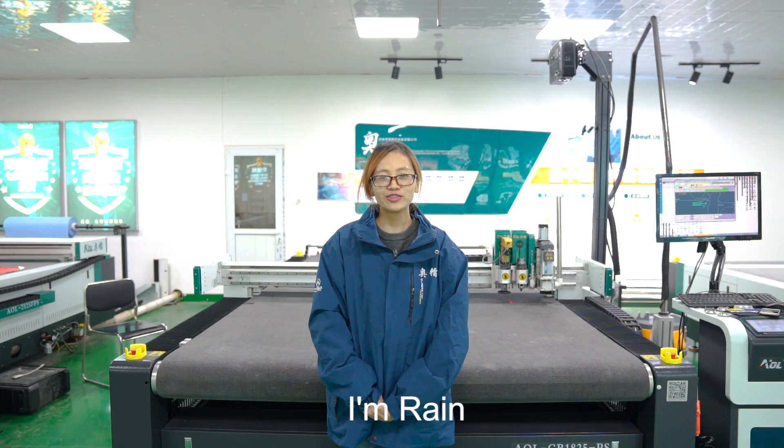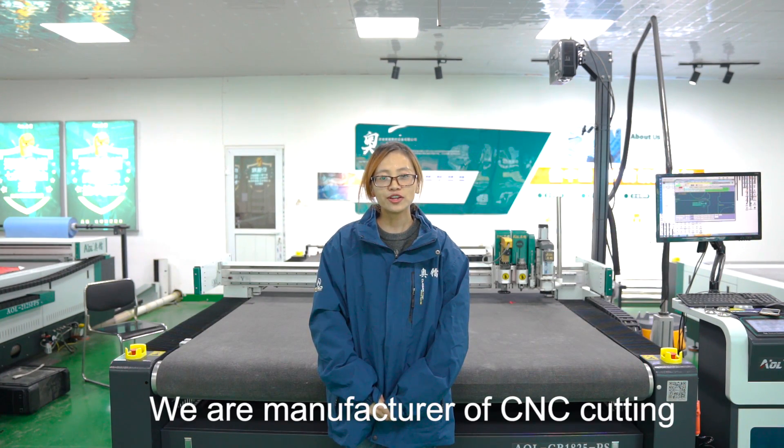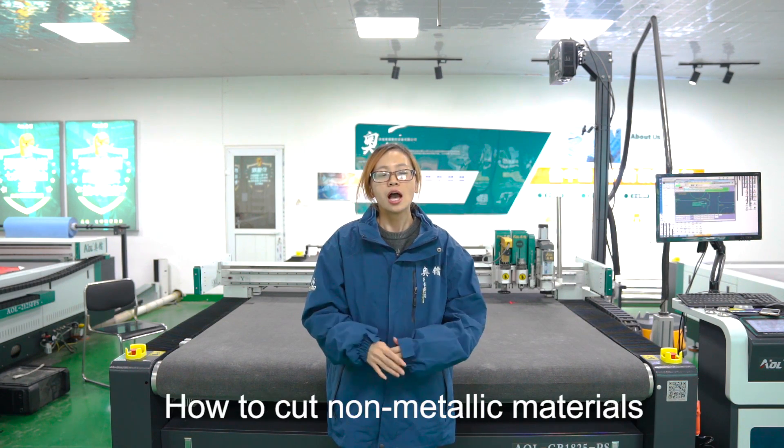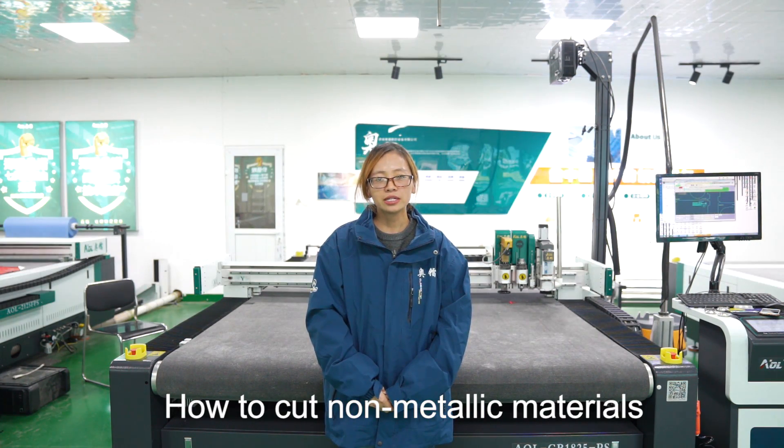Hello, this is AOL channel. I'm Ren. We are a manufacturer of CNC cutting machine. Today, I want to show you how to cut 9 metallic materials.